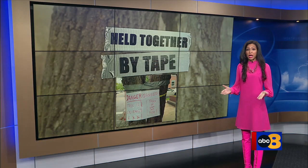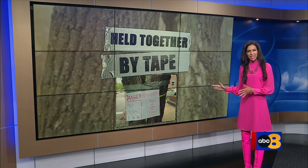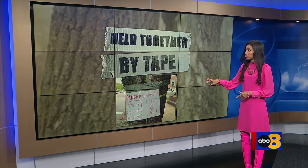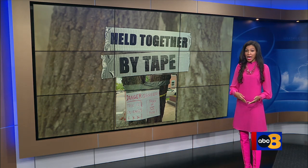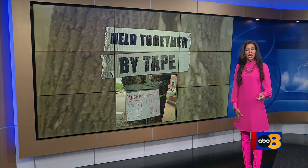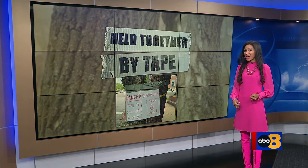When one Richmond resident was stumped over what to do about an unsafe tree near his home, he turned to duct tape. In an effort to get to the root of this situation, as he waits on action from the city, he's using the tape to keep the tree upright. 8 News reporter Allison Williams is live at that tree in the museum district with a look at his repair method.